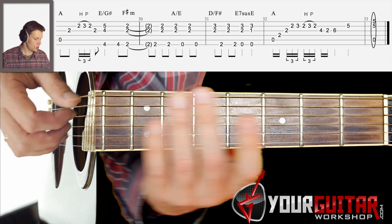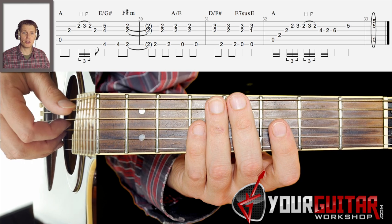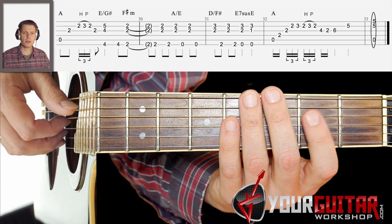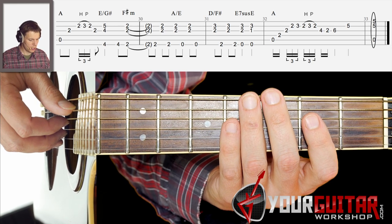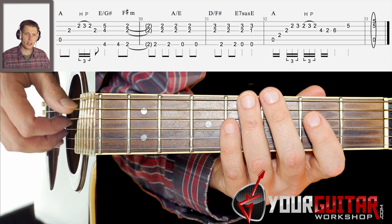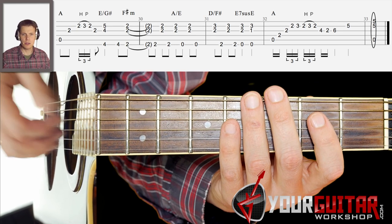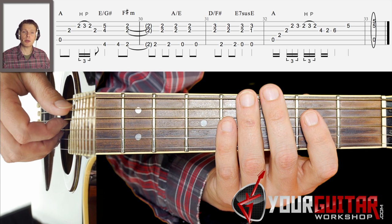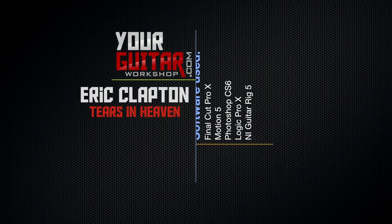And that's pretty much Tears in Heaven by Eric Clapton. I hope you enjoyed that. Check guitarsworkshop.com for other tutorials and extra stuff. A lot is going to be changing on the website, so check in from time to time to see what's different — sheet music, exercises, or whatever. Keep practicing, keep playing, and I hope to see you again sometime.